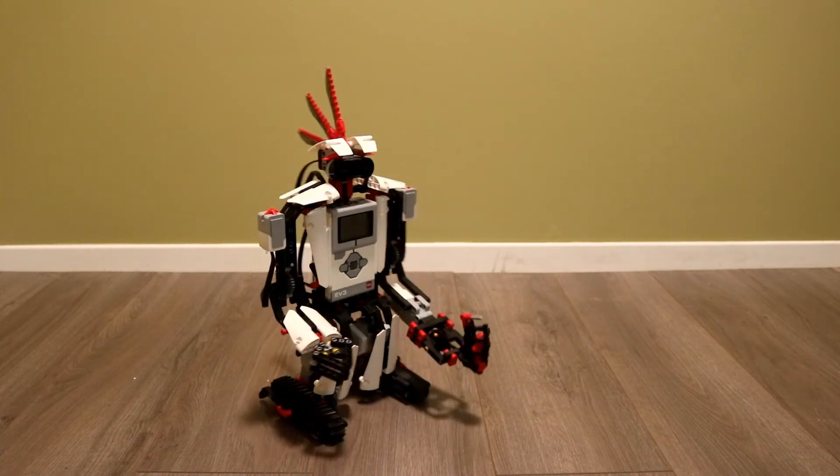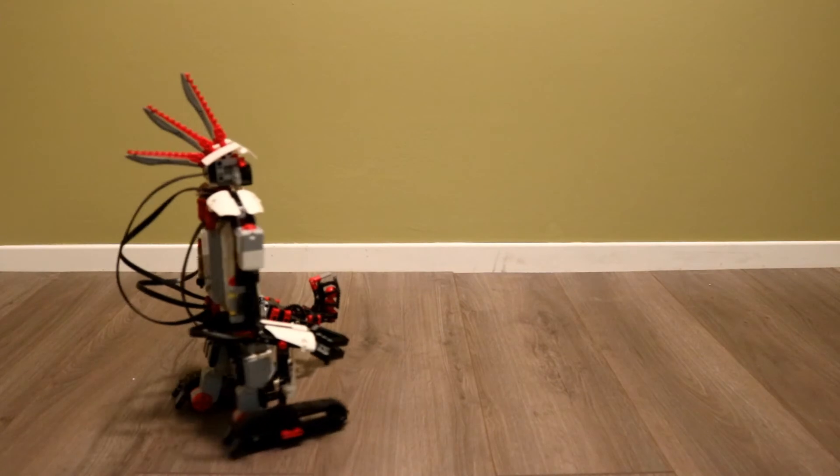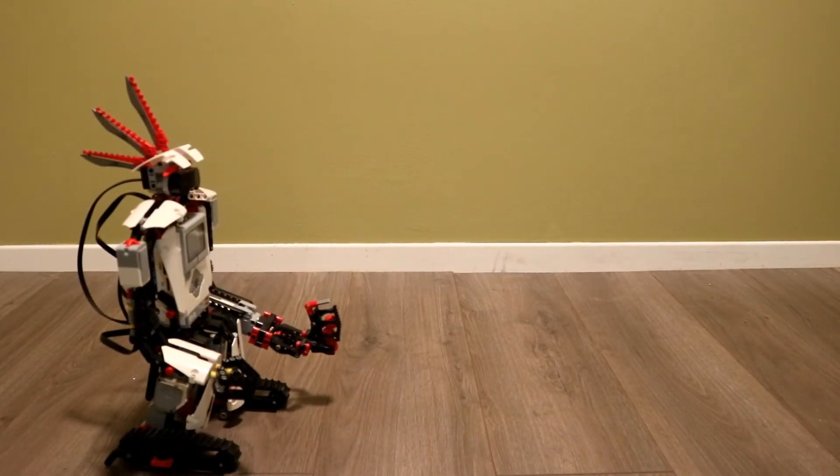Going to get him to turn. Back up a bit. I'm going to get him to shoot — he should say shooting up or down. I'll shoot up. Shooting up. I'll shoot down. Shooting down.